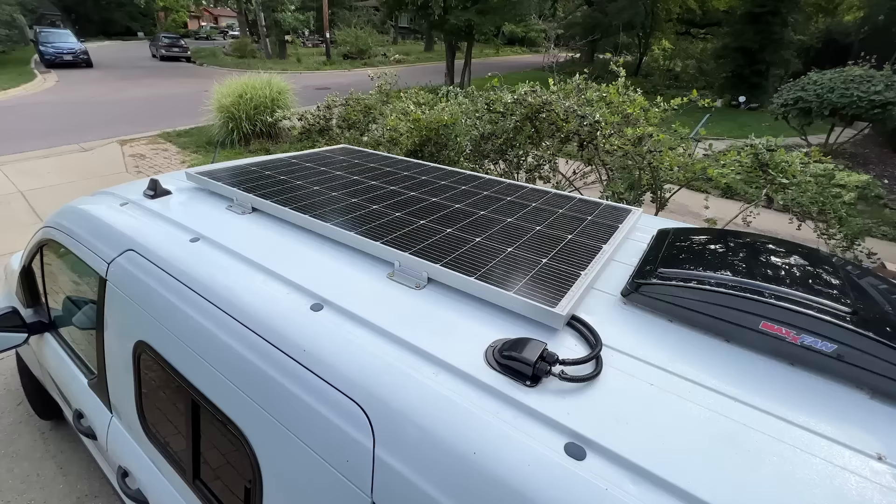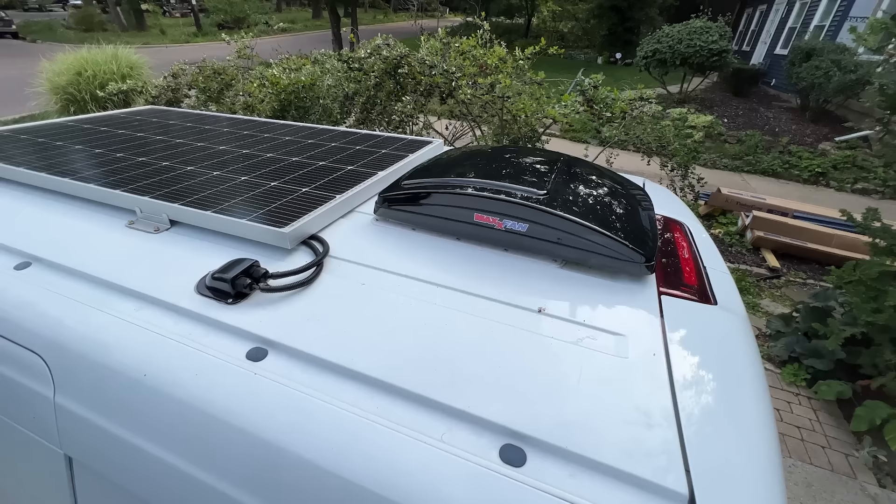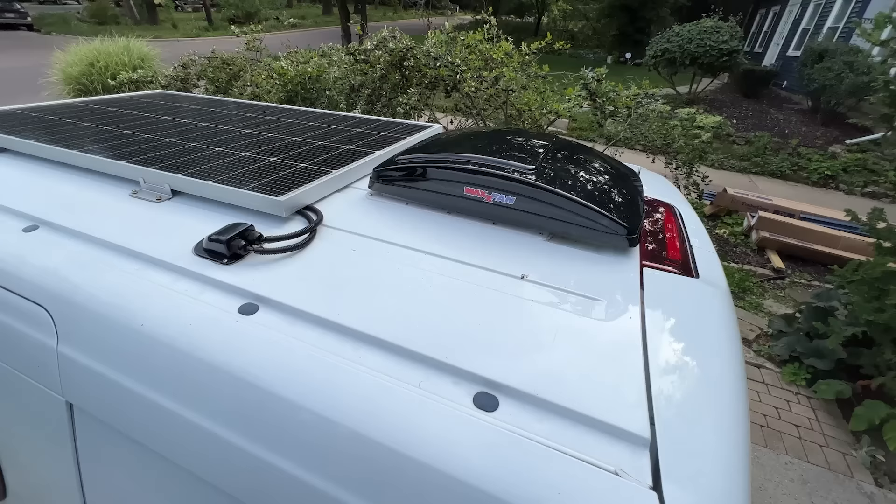Up top you'll see the solar panel. This is a 200 watt panel sitting right in front of the Maxair fan. This particular model has both intake and exhaust features and will be linked in the description.